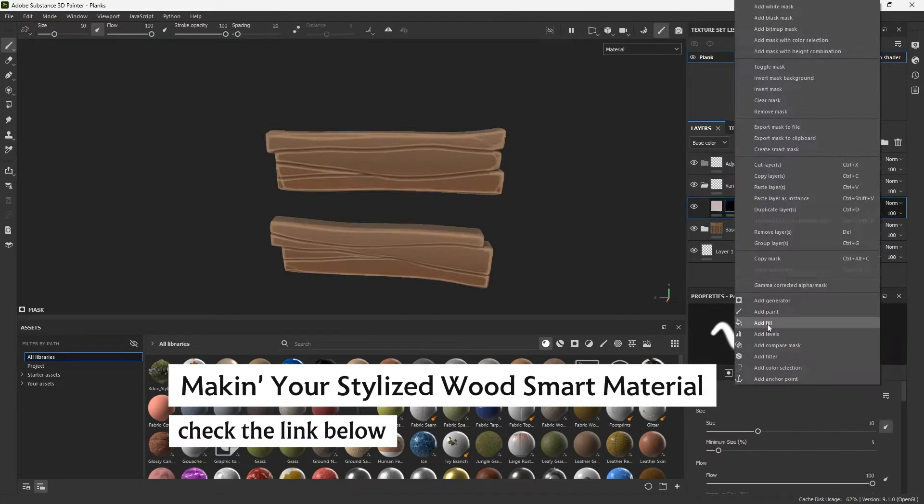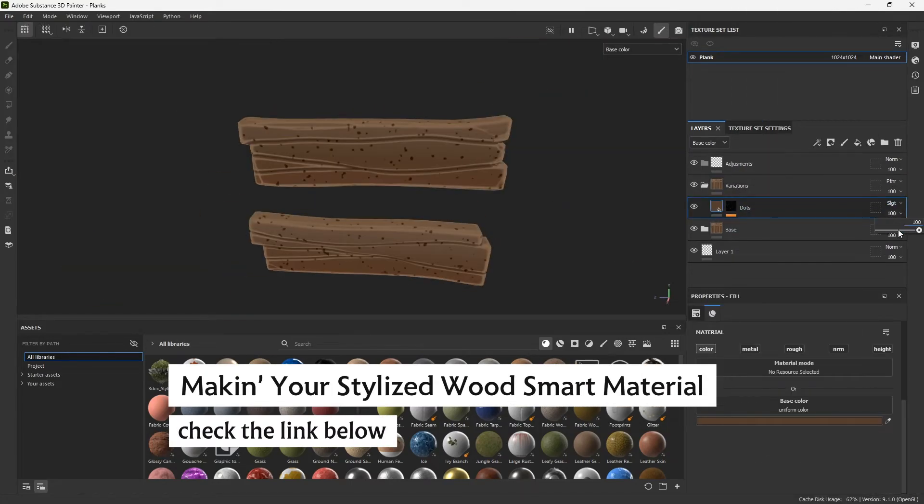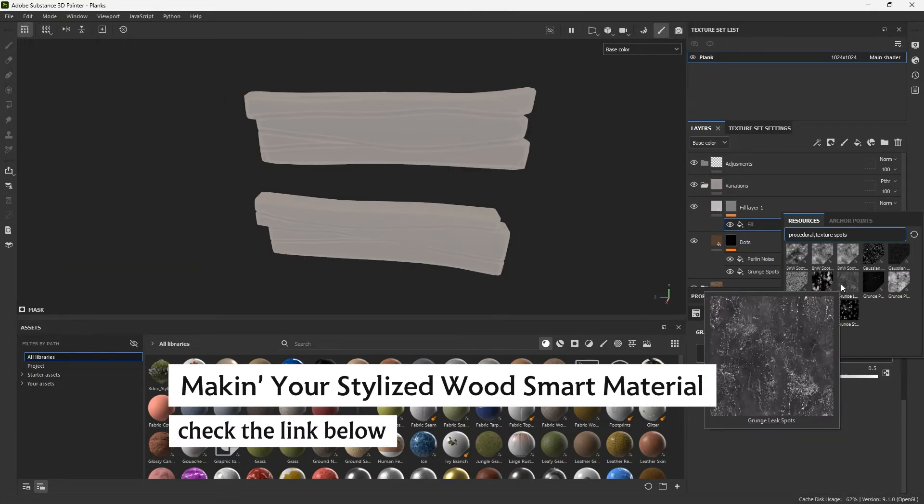Welcome to this new video — this is the second in my series on how to make stylized smart materials. The first one was on how to make wood. In this one, we're going to see how to make a stylized metal smart material in Substance Painter.